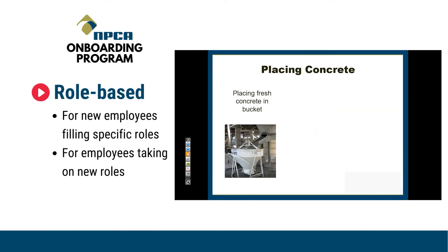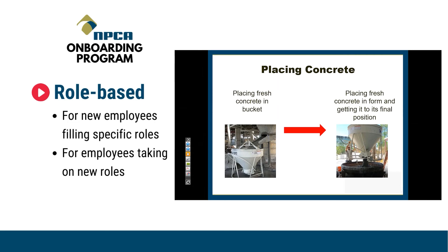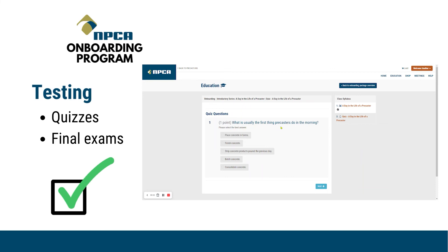Role-based videos are for new employees filling specific roles or employees transitioning to new spots in the plant. The placing of the concrete will start at this point and go all the way to placing the fresh concrete in the form and getting it to its final position, which would also include any spreading of the concrete within that form work. Each video is accompanied by a quiz to test the employee's retention of the information, and each section includes a final exam to complete the section.